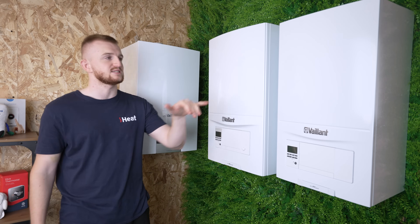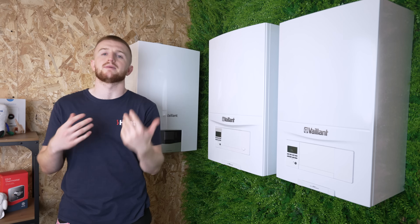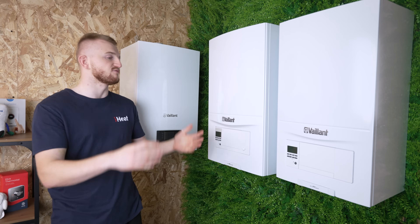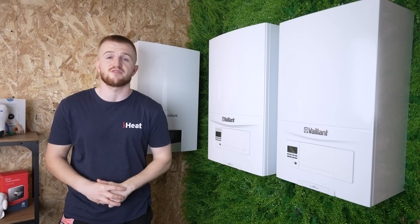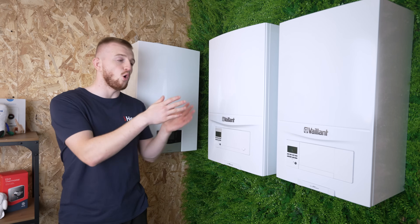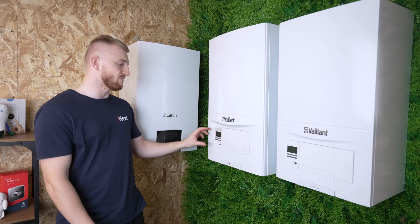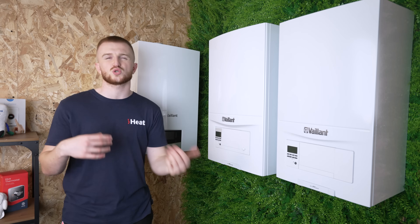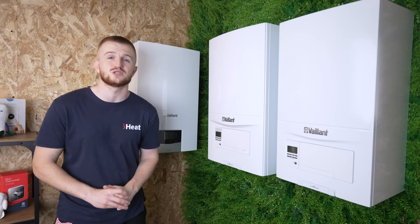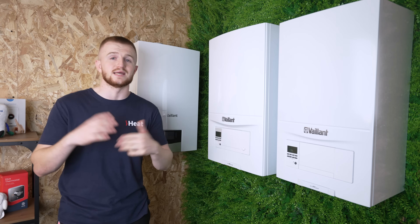As you can see straight off the bat, size is different on each model and we'll go over the dimensions later on. First thing I'll be basing the video off is appearance. The Valiant EcoFit Pure is a lot thinner, a more cupboard-compact fit boiler. The Ecotech Pro is older than the EcoFit Pure — it has the same old screen and controls, just looks like a big version of the EcoFit Pure. This is also reflected in the power output and flow rates which we'll get to later on.